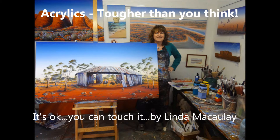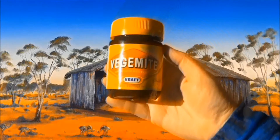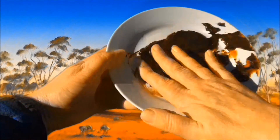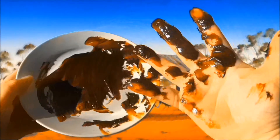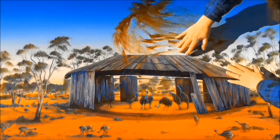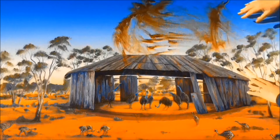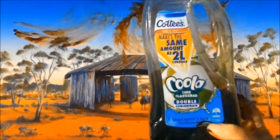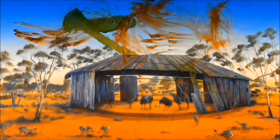Hi, I'm Linda Macaulay. When I exhibit my artwork I usually have a sign up in the gallery saying please touch. I actually encourage people to touch the artwork and I made this video to illustrate exactly why that's okay. Paintings are a lot tougher than you think, and I have to assure any viewers that absolutely no paintings were harmed in the making of this video.